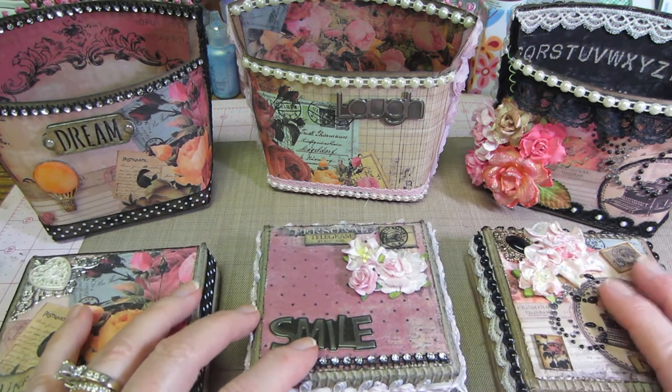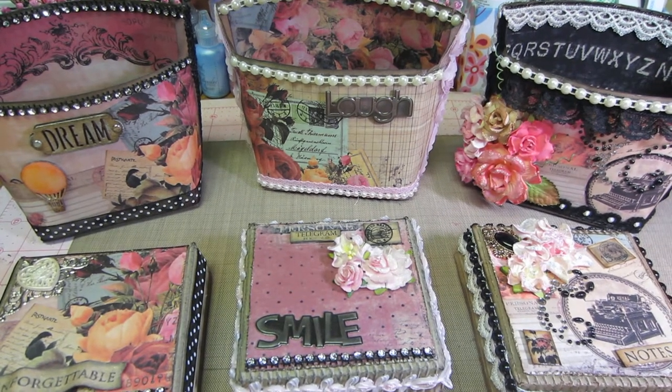Go check out So Crafty 100 — she's Yolanda and she is so crafty. As always, thank you so much for watching!